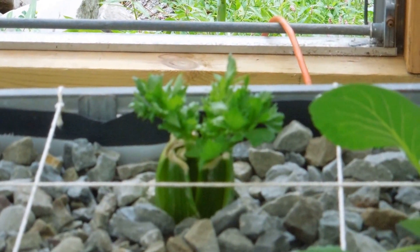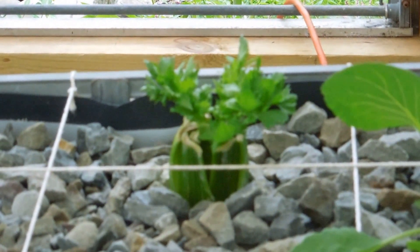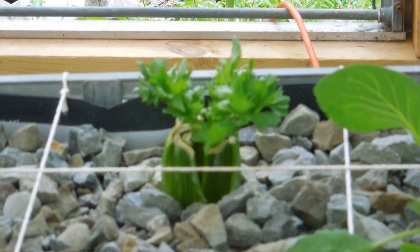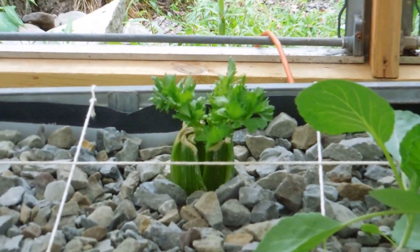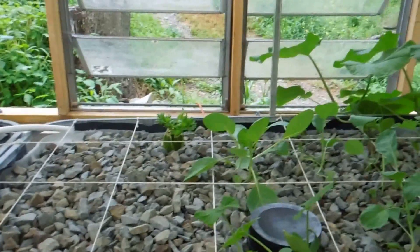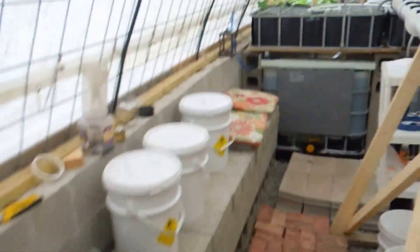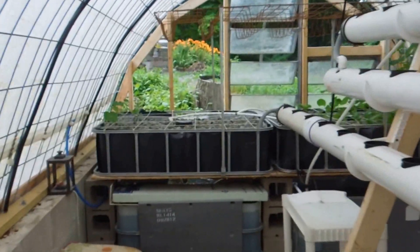I've got some cucumbers and watermelon, more beans over there, some radishes and lettuce, kale — and that is celery that was headed to get thrown out. My lovely bride gave that to me, said 'here, put that in your grow bed,' and away it took right off.